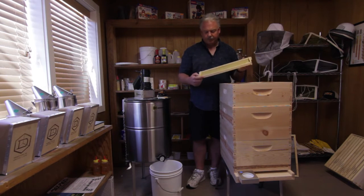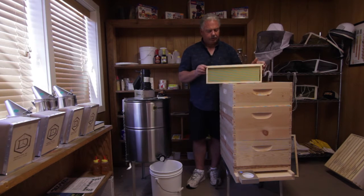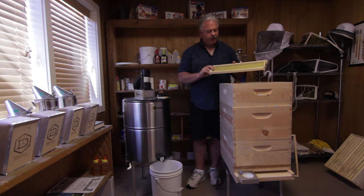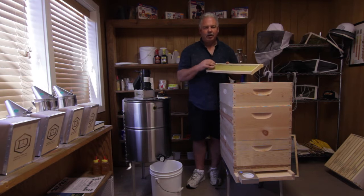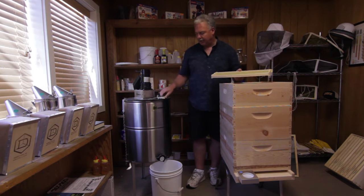We're going to have to pretend here for a minute because I don't have any drawn out frames here, but let's say this is fully loaded — it's probably going to weigh 10, 15 pounds. And what we're going to have to do is get the honey out of this frame and down into that bottom bucket that you see, which happens to be a five gallon bucket.